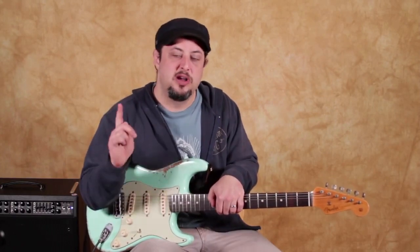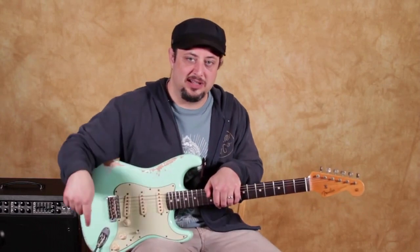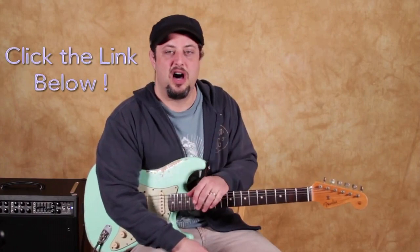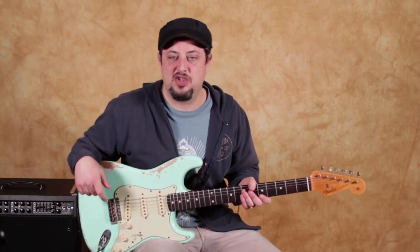I have even more cool blues licks — they're not on YouTube though. You can actually click the link right down there and check them out. There's a Stevie Ray Vaughan, a B.B. King, and an Eric Clapton style inspired-by lick lessons link down there. You can check it out.